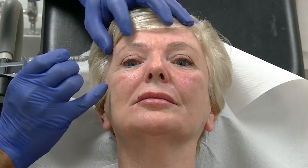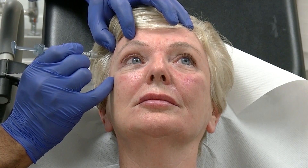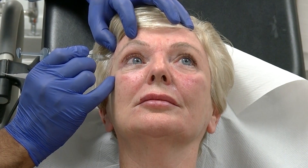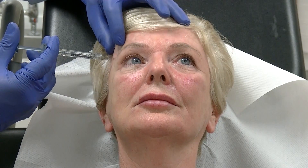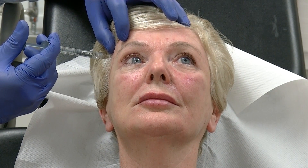We'll work our way down — a sharp scratch coming up through the skin, through the deep temporal fascia, through the muscle, onto the bone. Aspirate, elevate, and give half a mil injection.